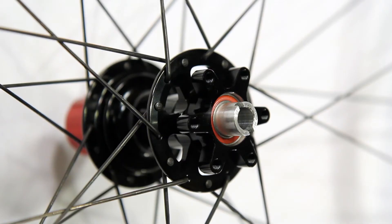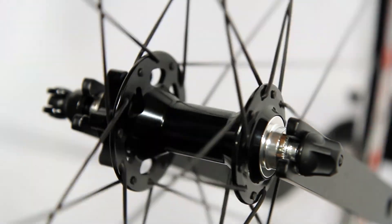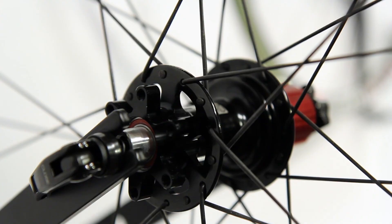6-bolt or I-esque disc brake compatible, come in Campy 9, 10, 11 speed versions or Shimano SRAM 8, 9, 10, 11 speed versions. Uses Stans 3.30 disc hubs with stainless steel sealed cartridge bearings.